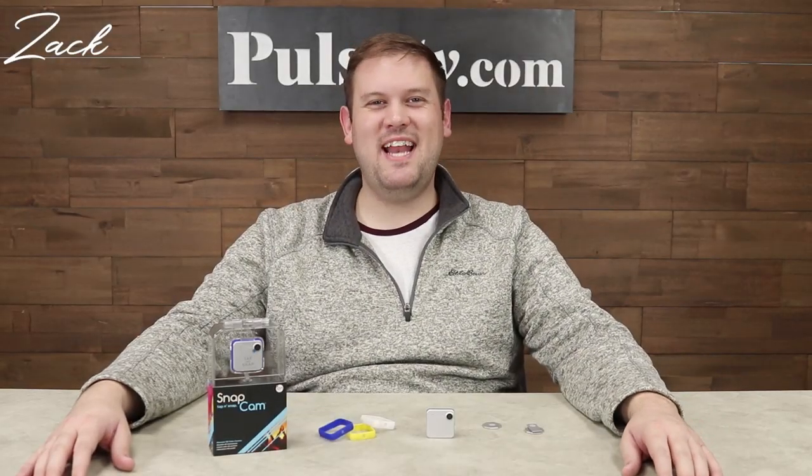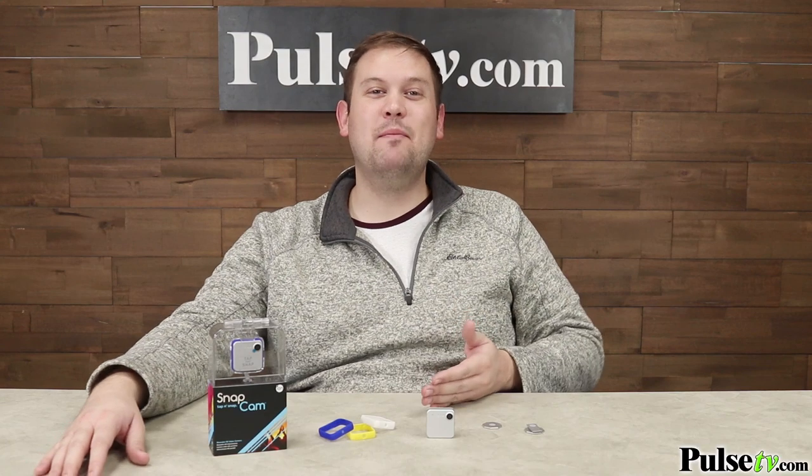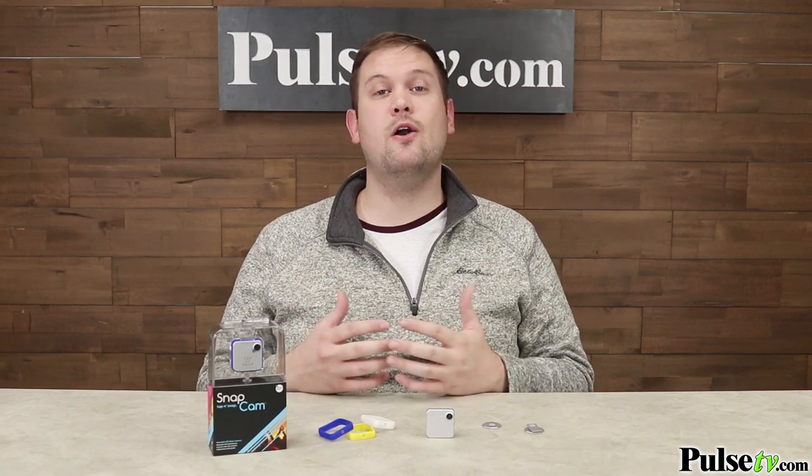Hi, it's Zach, and I'm really excited to bring you today's deal on the ION SnapCam. This is a wearable action camera that you can clip to your shirt and wear it around with you on the go. What's great about it is that it takes both video and photos, and they store directly onto a microSD card.